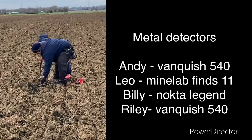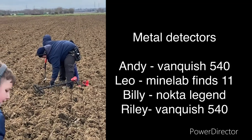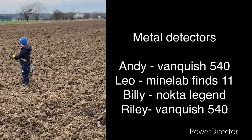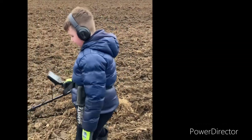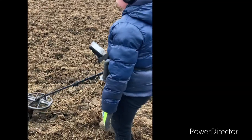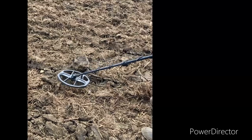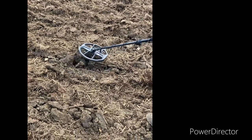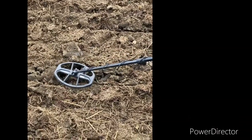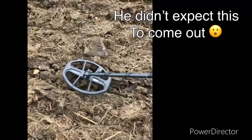There's Andy looking for some of these finds. There's little Leo. Got Riley on the old Legend — I think he's got a signal. You had a signal mate? Yeah. Pinpoint it then — is that there? It's there.